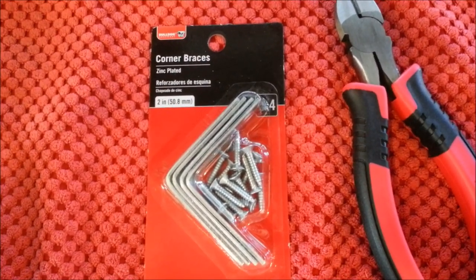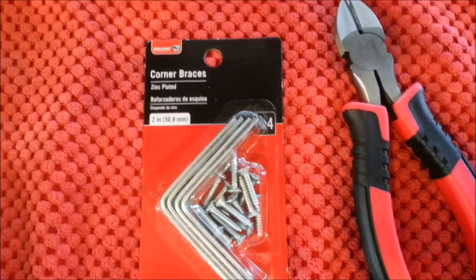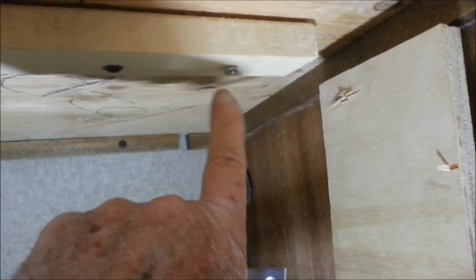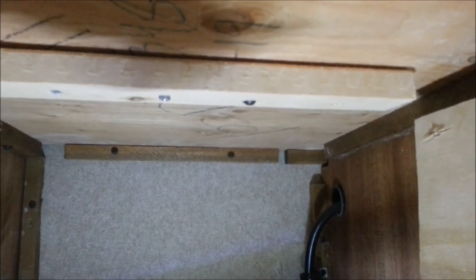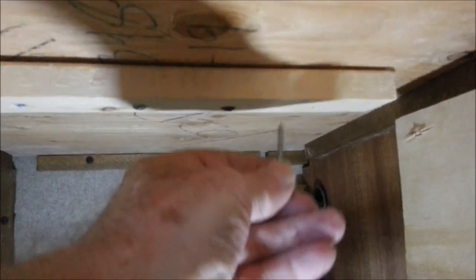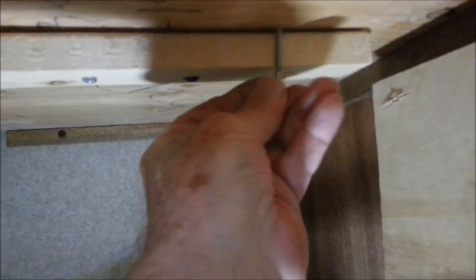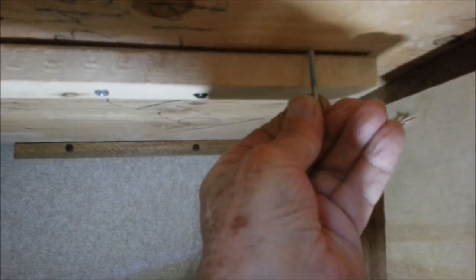I'm going to see if I can get these corner braces in there — maybe a little too long, but we'll see if I can get one in there to hold that thing. Holding this bracket up there, it looks like it's going to come right about where that screw is, so I'll take this screw out and see if I can put this bracket in and then into the board. I took that screw out — the thread was almost stripped — but I'm going in with another screw now, making sure it goes up far enough into the top to hold that together.